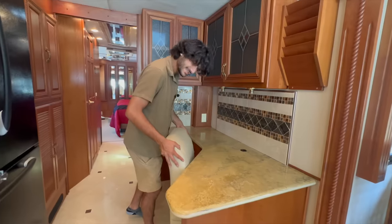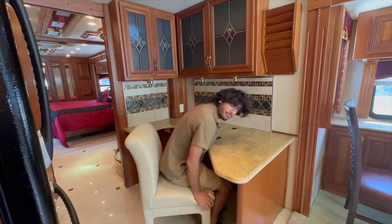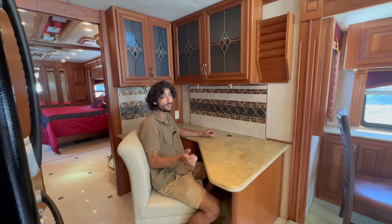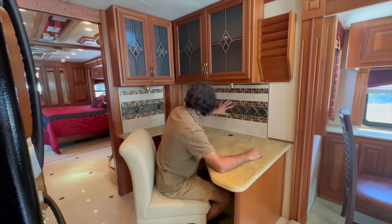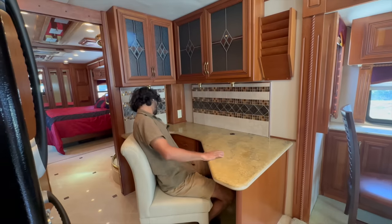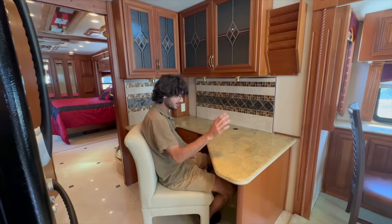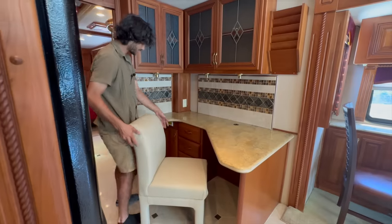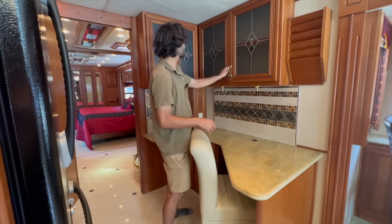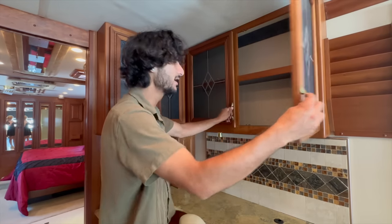This right here is our desk area — one of the unique things about this particular floor plan. This is a standalone, legit desk, made properly. I love how they continued the beautiful backsplash here. You've got outlets and a cord management area so you can put in a printer. Our main breaker panel is right over there. It's a big countertop — you can sit here and work, and what's great is it's unaffected by the slide so when the slides are in you've still got your workspace. There are three drawers, a nice plush leather seat, and gorgeous high-quality hinges — stuff you'd see on a Prevost bus. It's all carpeted inside too.